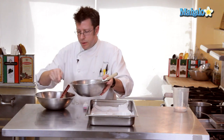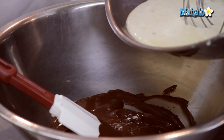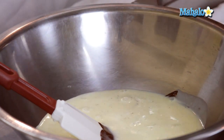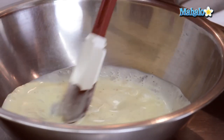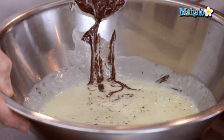We have our custard — scalded cream mixed with egg yolks, sugar, and a little salt. Now we're going to combine it with our melted chocolate. I'm going to go ahead and combine these together, give it a little stir, and get the chocolate really well blended into the custard. You may find that using the whip will achieve that a little more rapidly.